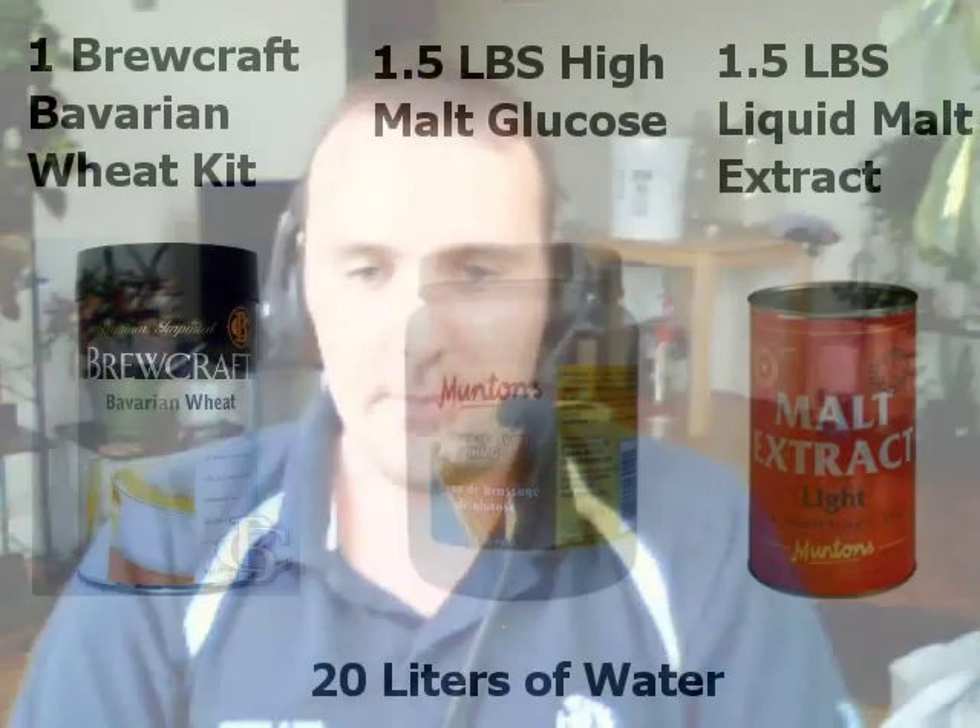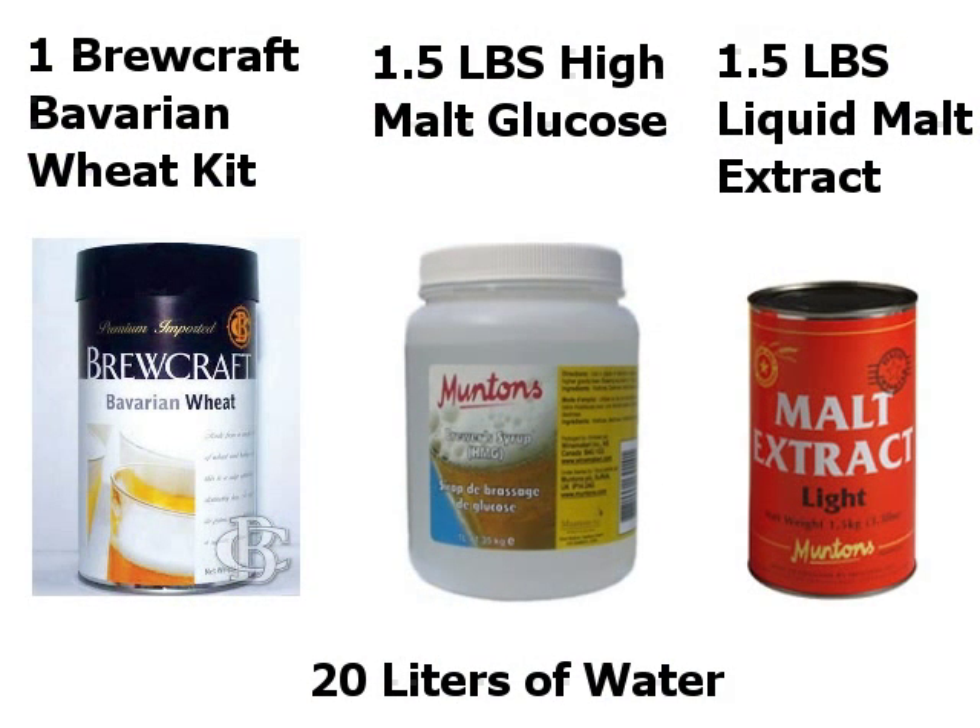I'm going to pour the rest in and mix the yeast up a bit more. You don't have to put the yeast in — if you want it crystal clear, just don't pour it in, that's all there is to it. This beer was made the standard way: I used one Brew Craft Bavarian Wheat kit, one and a half pounds of high malt glucose, and one and a half pounds of liquid malt extract. As you can see, this is a very light, very refreshing beer — your premium summertime beer as far as I'm concerned.